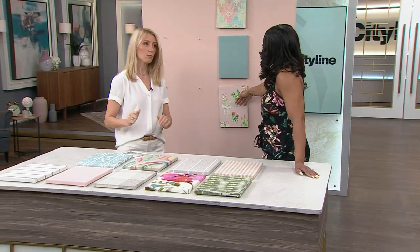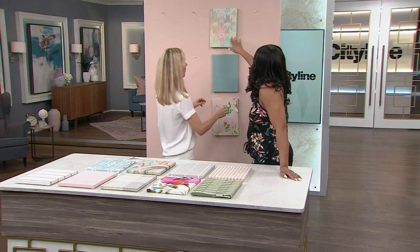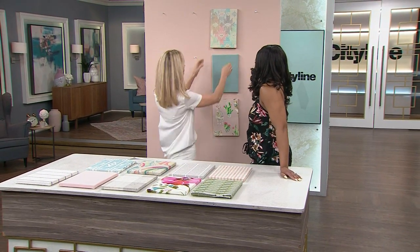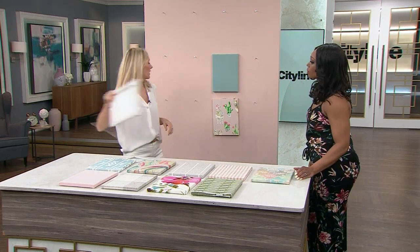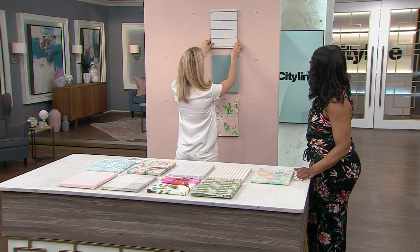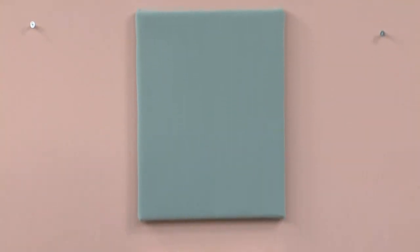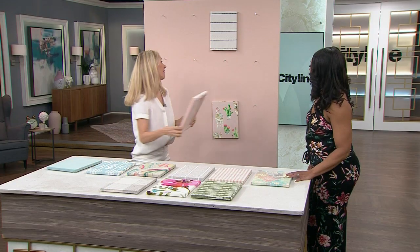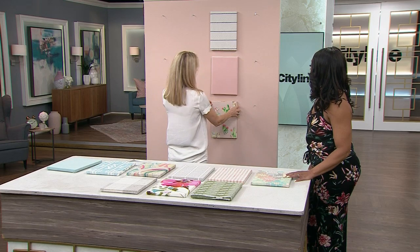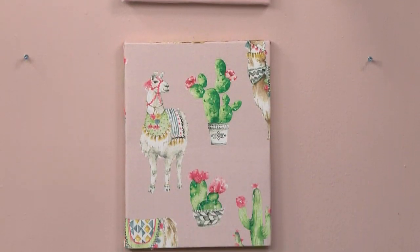If you were to switch this one up, Jen, what would you do? So if I were to switch this out — you could go kind of wild and throw in a really fun stripe. It's just again a bit unexpected — it picks up some of the black from the llama. But I might actually ditch that one too. See, I like that even better. That is a really cute pairing for a little girl's room. Fun, easy, reads really well.